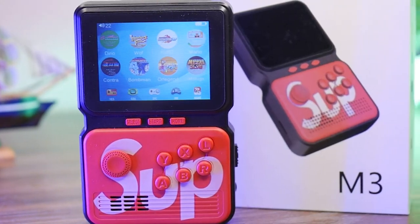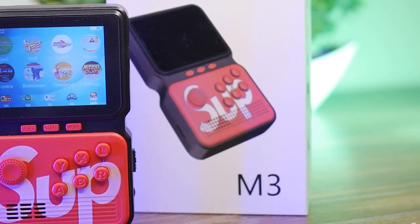Welcome everyone. This is Farhan Rajput from mtechstore.com and today we have a very unique product review. I'm talking about the Game Box — you can see it in my hand. This is a portable Game Box in 2021.